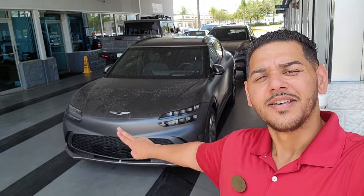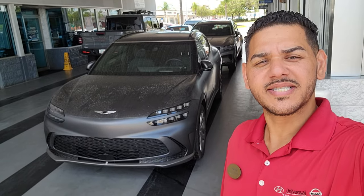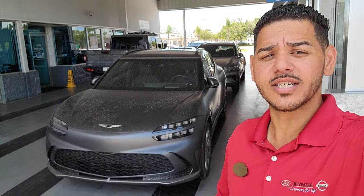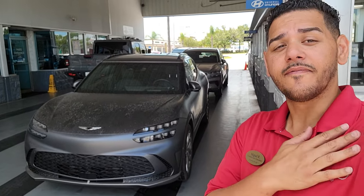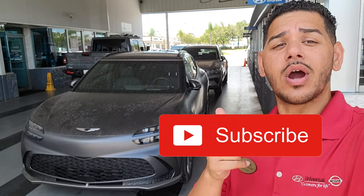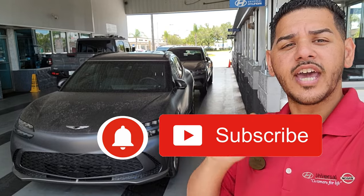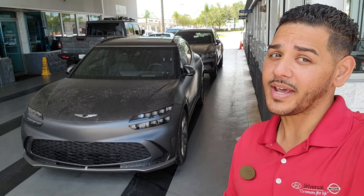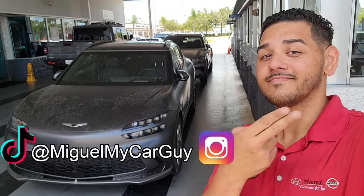This was the new Genesis GV60 electric car. I didn't talk about every single little detail because it would take way too long. But if you liked this video, go ahead and like, subscribe, and share. Make sure to hit the bell notification so you can be alerted to the newest videos I post on the channel. Until next time, I'm the Gary Car Guy and I'll see you soon.